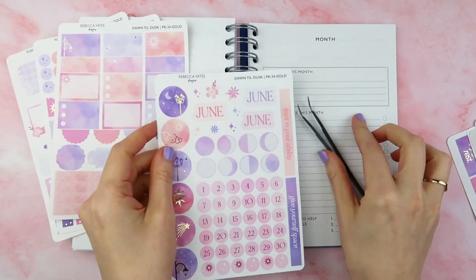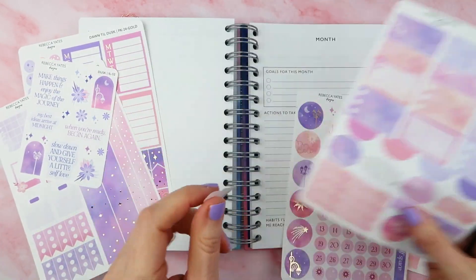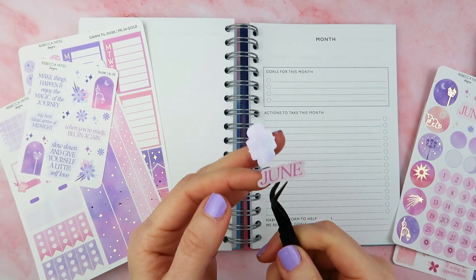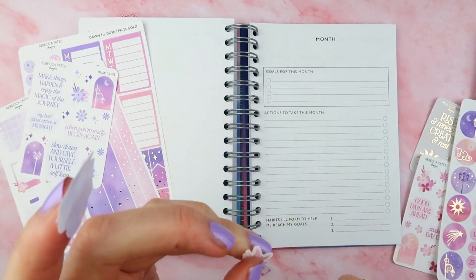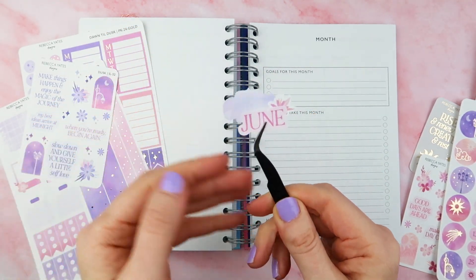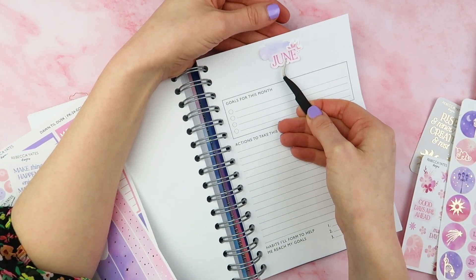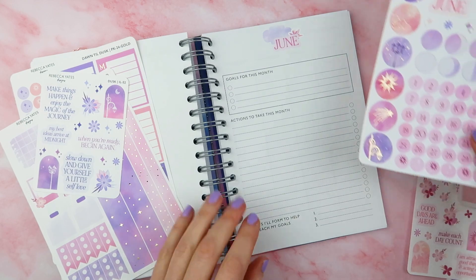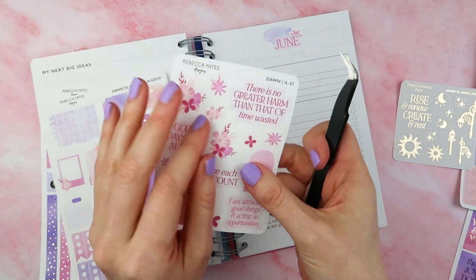Hello everybody and welcome back to another plan with me. Today we are going to plan out the month of June and we've got the beautiful Dawn Till Dusk collection, which I'm going to tell you a little bit more about today. If you are new to these videos, I set up for the month ahead in our week-on-two-pages goal planner.